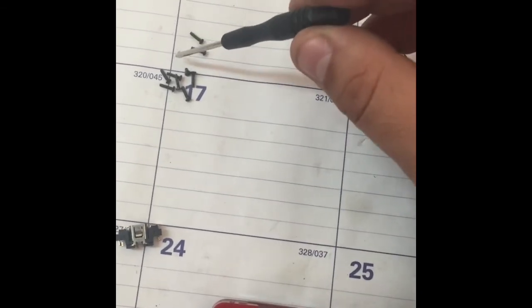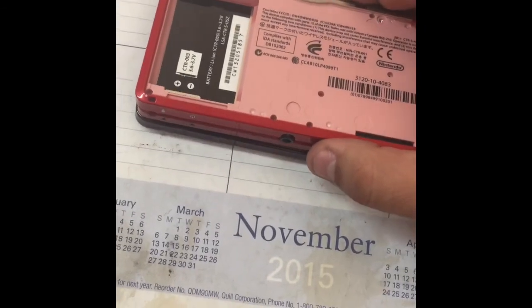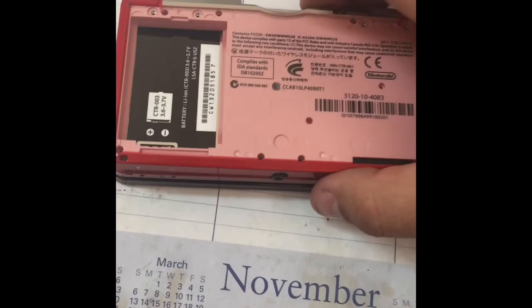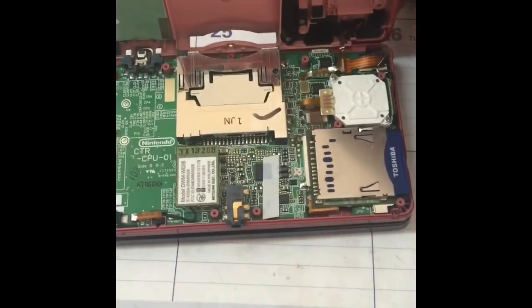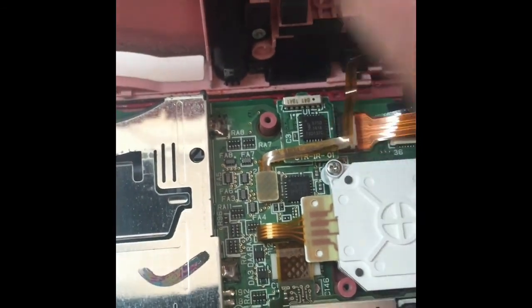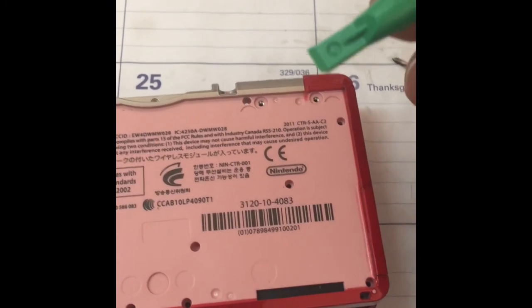Don't forget about this little silver screw, which goes right here. Now with all that off, you should be able to just pull this cover off very carefully. Now we've got to be really careful - we have two connectors that we need to unplug, which is gonna be this one right there and that one right there. Using a little prying tool, just put it under and pull it straight out on both of them.